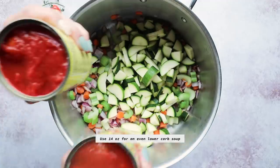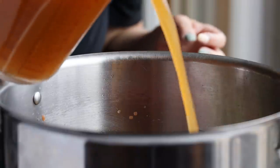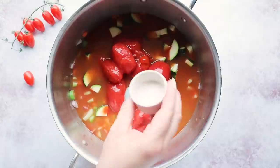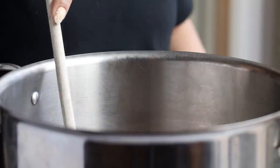Next up I'm gonna add in my diced zucchini along with a 28-ounce can of whole tomatoes, and then four cups of chicken broth. You can use vegetable broth if you want, but vegetable broth is actually a little bit higher in carbs, so I'm using chicken broth — or you can use water and a teaspoon of salt for flavor. Let's taste that just to see where we're at.